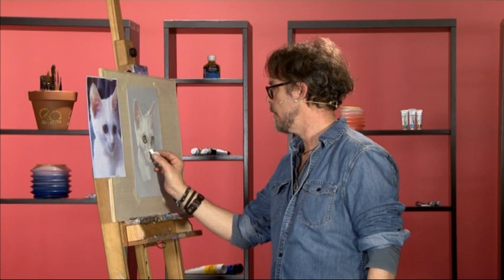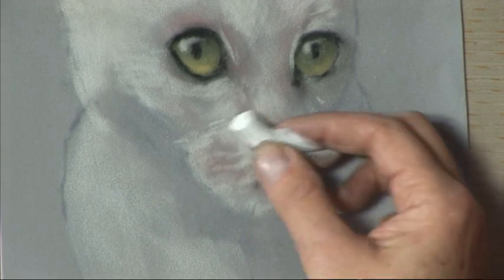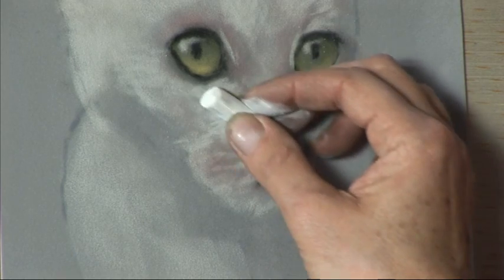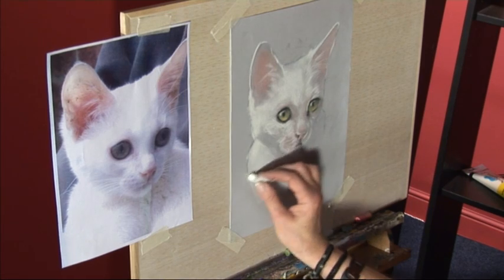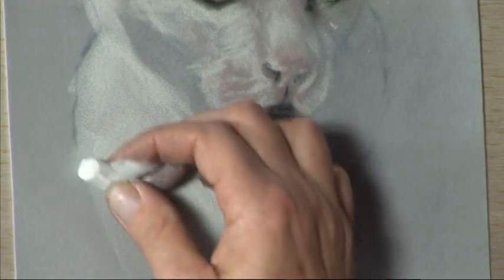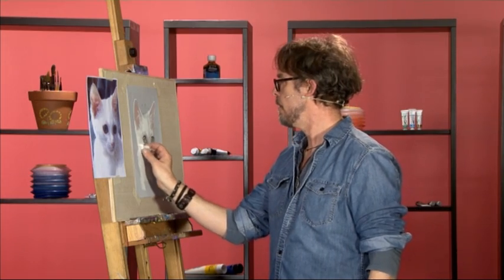Put some little highlights on the nose softly. Maybe just soften that area a little bit more. And then we'll put a highlight on her shoulder because this shoulder is facing the light — also it helps to separate the shoulder from the face. A little bit on that shoulder as well just to bring it off the paper.